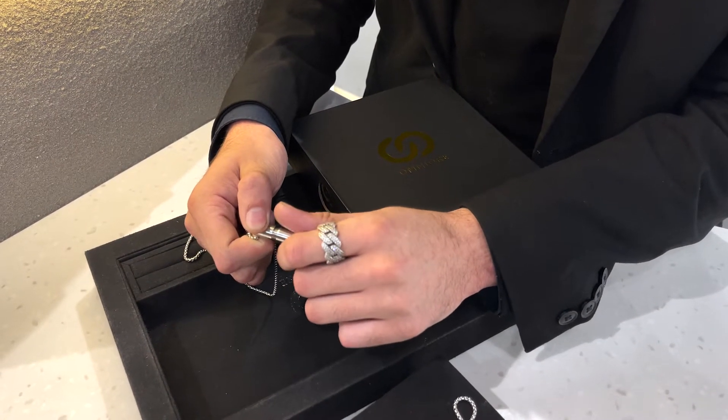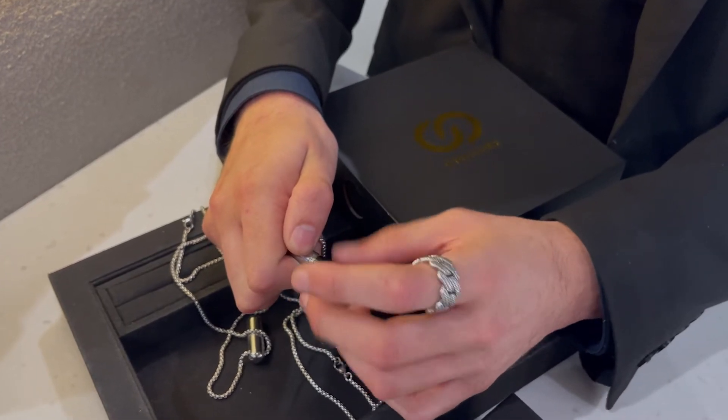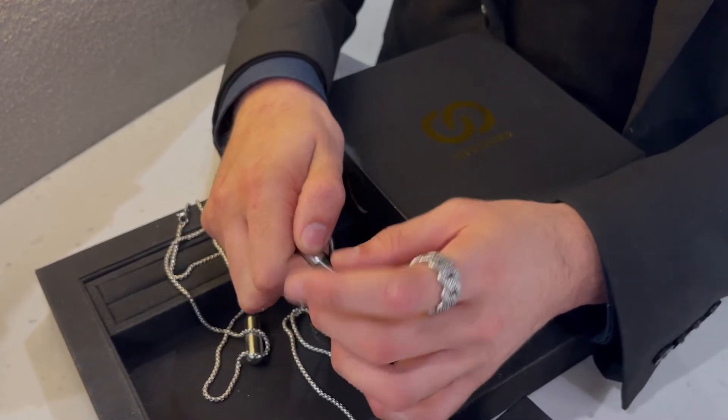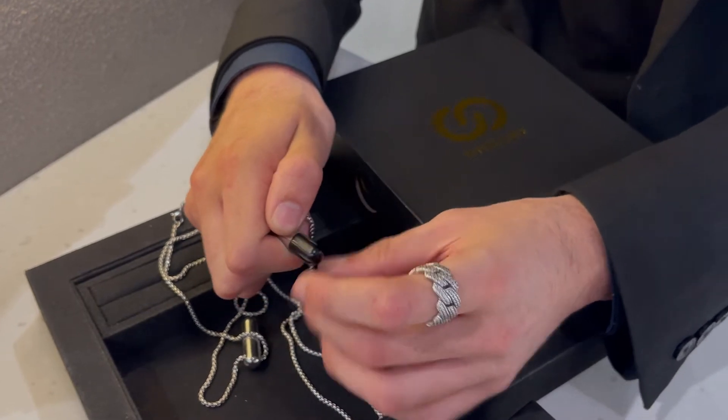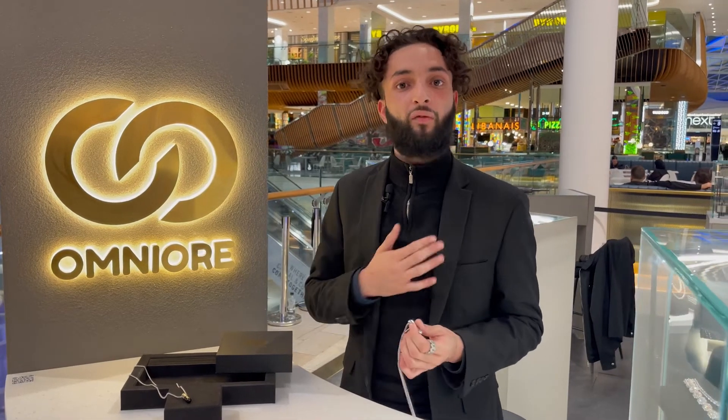You can put literally anything small that's meaningful to you inside, and you'll never have to take it off. It's part of the Omniproof collection, meaning you never have to take it off — you can wear it in the shower, anywhere you want, and keep that love on your chest.